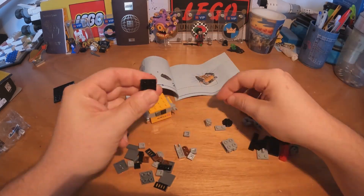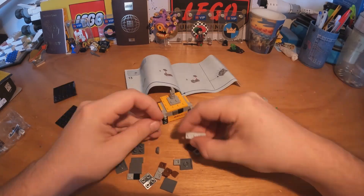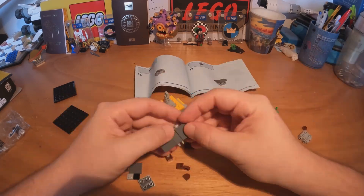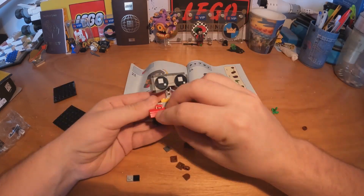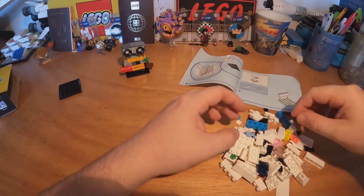Let's add the arms, now the legs, the head — sorry, the neck now. Now let's build the big head and the plant and let's put it on the base.